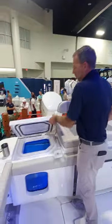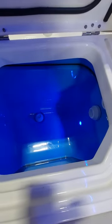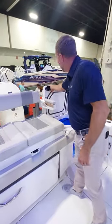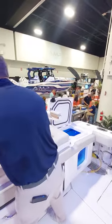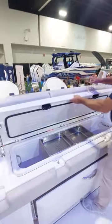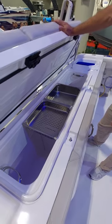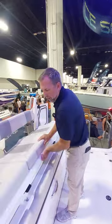Starting at the back on both port and starboard side, you have your aquarium-style live wells — 50 gallons per side. They are pressurized live wells, unlike some of the competition. In the center we've got a fish box. This particular fish box has a freezer plate in it, and it's also optional to get an ice chipper that would fit in this same compartment.